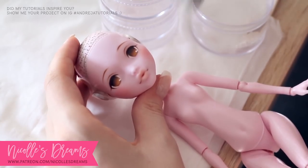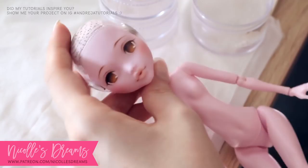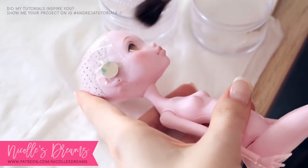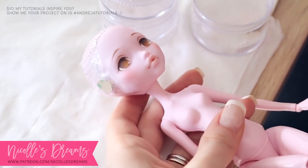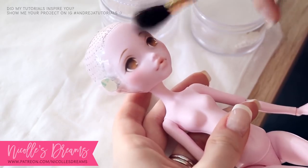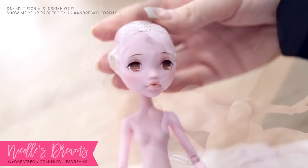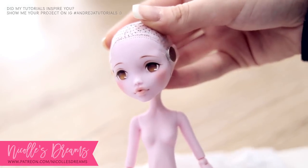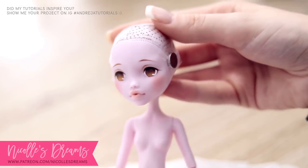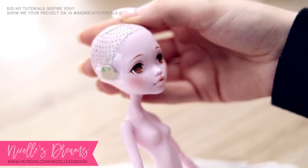We're almost done — let me quickly apply some subtle shimmer for that extra glow and then we are done! And here is the finished face up! I hope you like it, but we still have some more work to do — she needs clothes and her wig back, so let's do that!